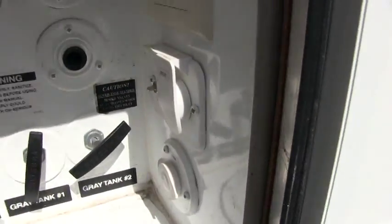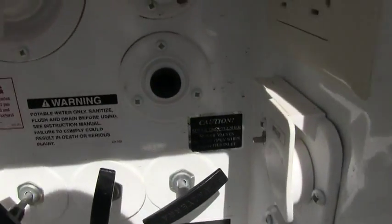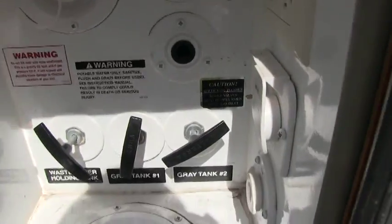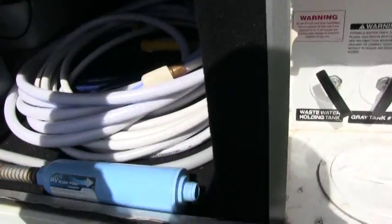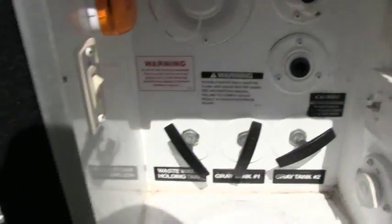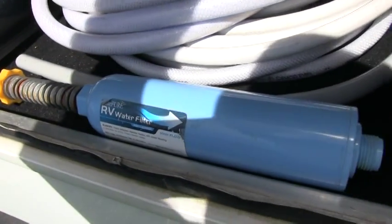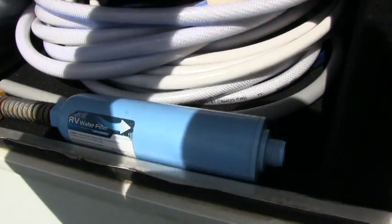There's a satellite hookup and phone connection. They even give you a black tank flush feature which washes out your sewer tank, so you don't have to drag a hose up in the camper and shove it down the toilet — you just hook it up here and it flushes out your sewer system. The owners also bought a nice water filtration system for this.